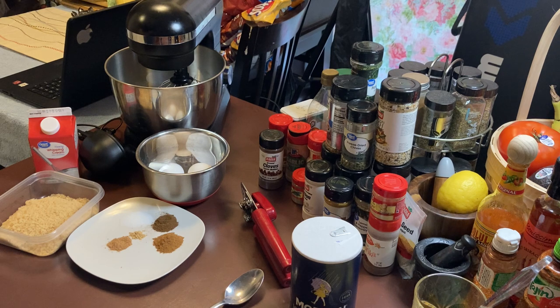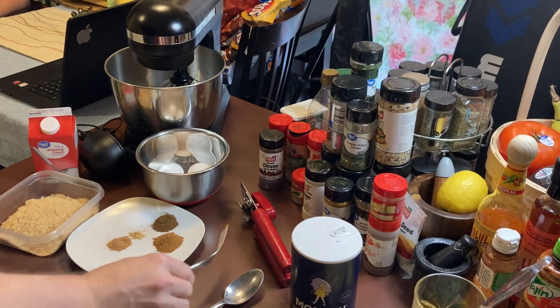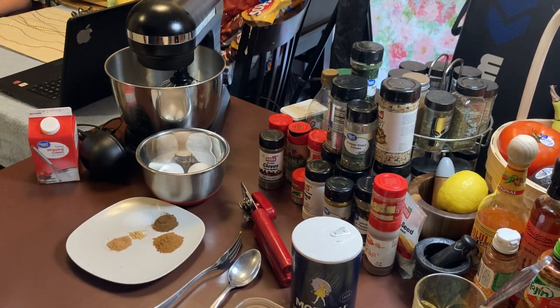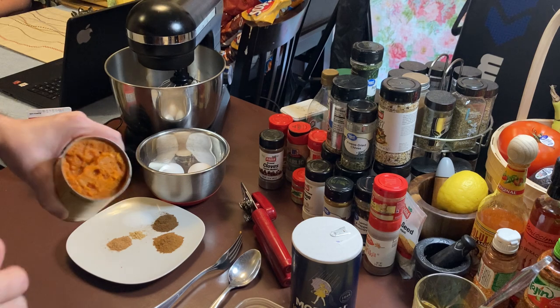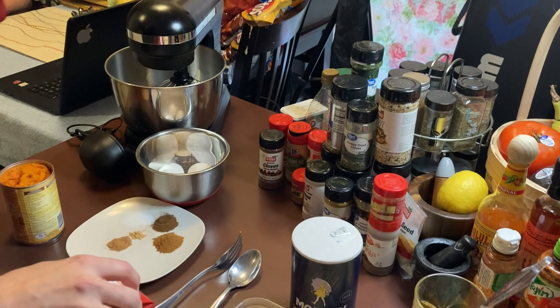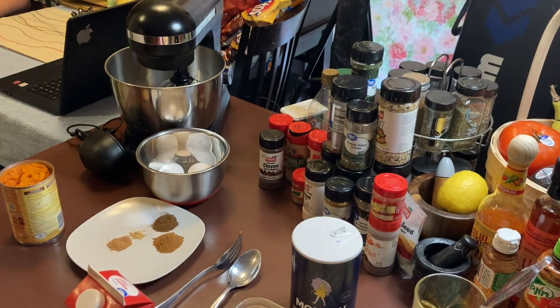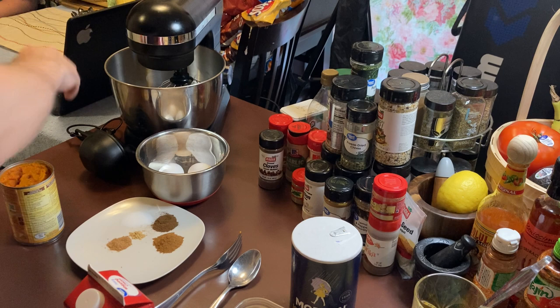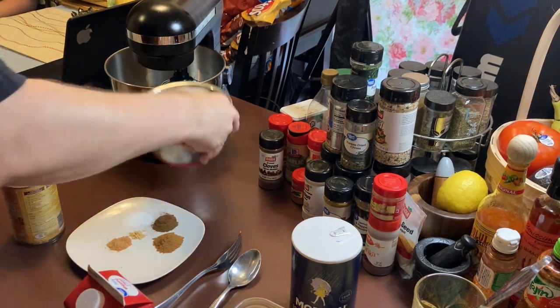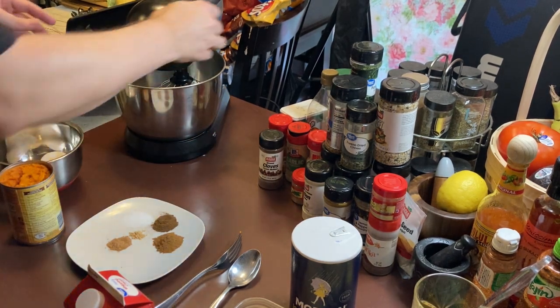Be very careful when removing the lid because it will cut you hard. We're going to spoon all our ingredients — see how bright orange that is — we're going to spoon everything into the mixer over here.